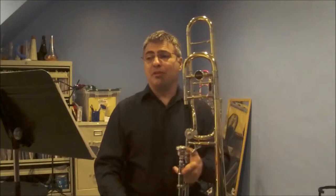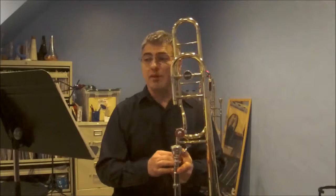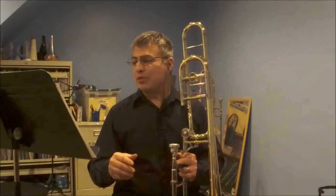Hello. For today's video, I would like to demonstrate two pages that I've provided in PDF form: the lower register expansion glissandi and the upper register expansion glissandi. I'm going to demonstrate these, but I want to give you a few notes of information before I play them through.